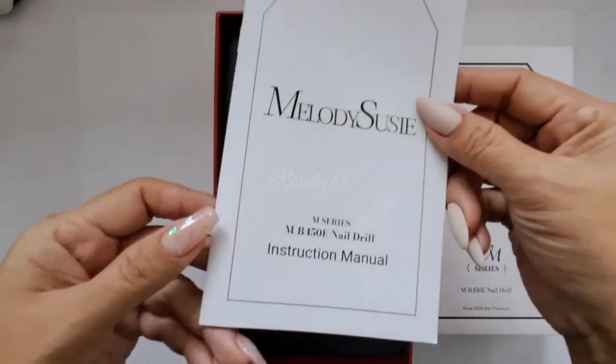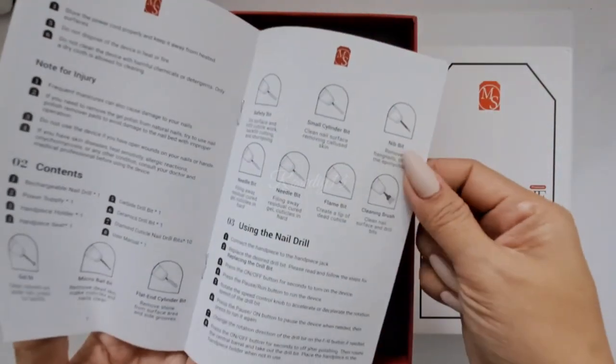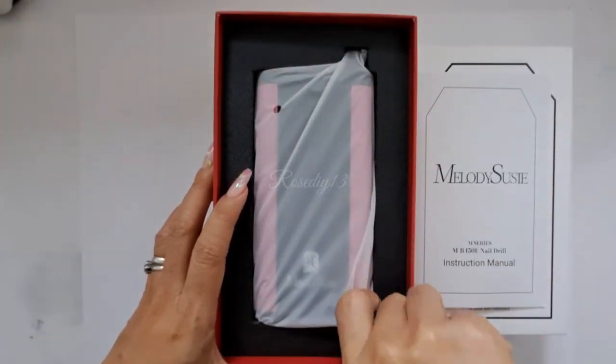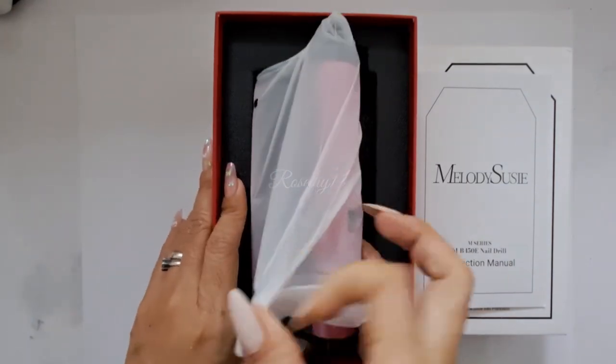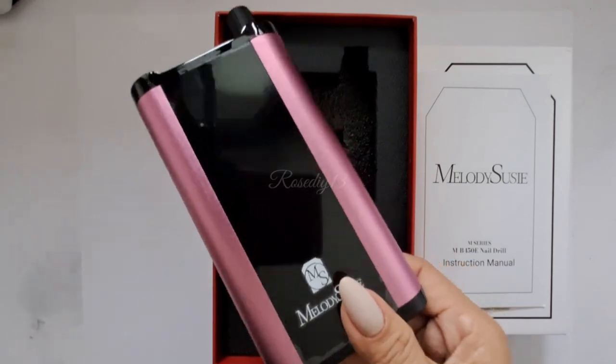This box comes with the instruction manual, and then the Melody Susie MB450 Nail Drill. It is a chrome, pink color, and black.